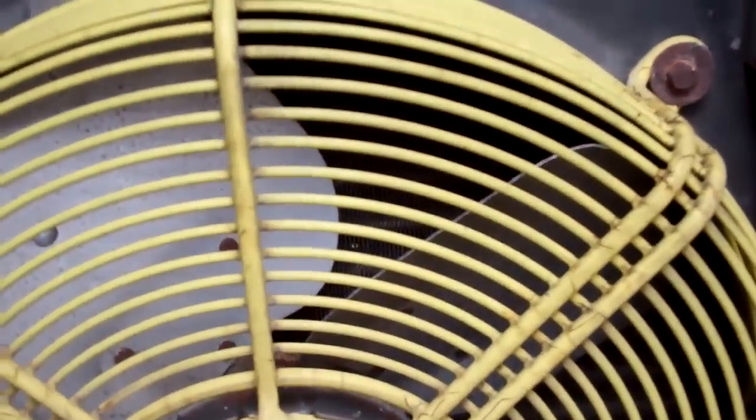This is the other unit — it's got two units on this system. And that's what the condenser looks like, or rather that's what the dirt on the condenser looks like. They were advised last time we were here to clean that regularly with an airline, so you can see they've not really been doing that, have they?